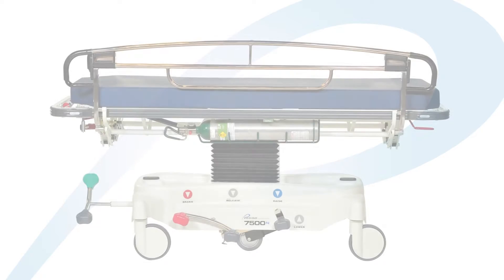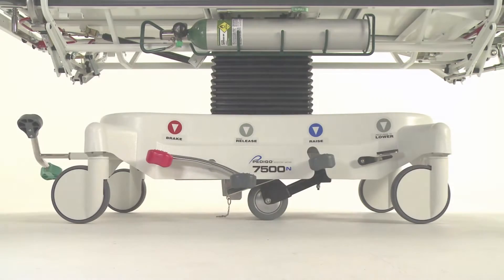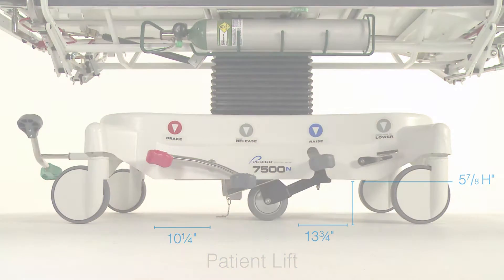As an added option, a second Instant Steer function pedal may also be factory installed at the foot end of the stretcher. With many hospitals having no-lift policies in place, the 7500 stretcher has nearly 6 inches of clearance between floor and cowling — plenty of room to accommodate and utilize most of the patient lifts available to health care staff.